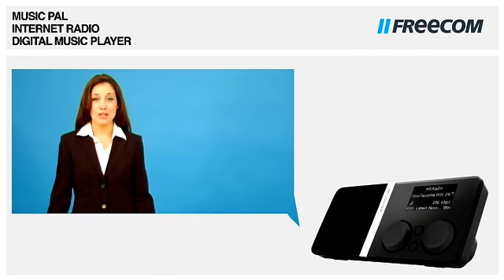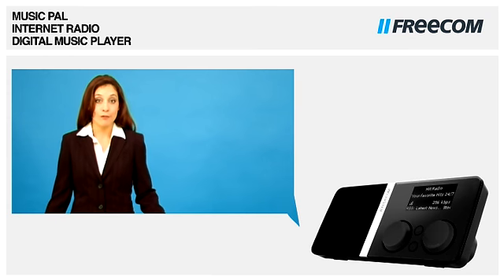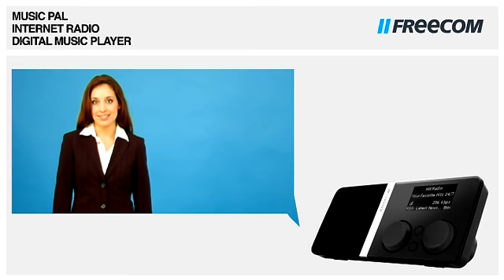The Music Pal offers over 10,000 internet radio stations from all over the world to your home for free. Connect easily to the network, and seconds later, you're moving and grooving.